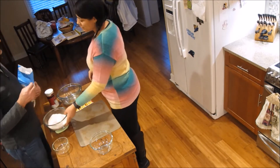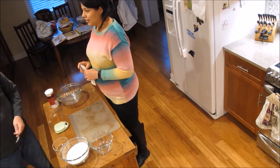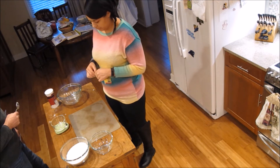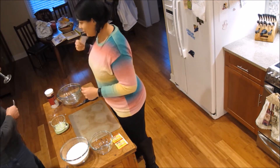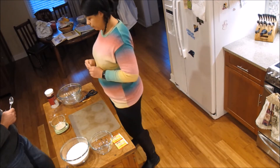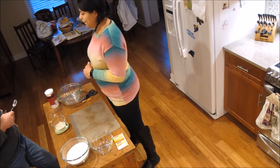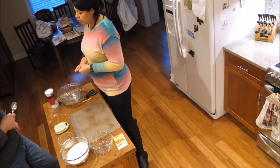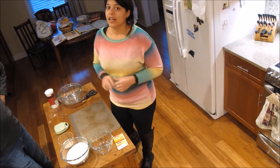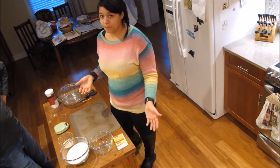Next is the yeast. We want 6.25 grams — interestingly that's basically one whole packet. For the water, we want warm water. To be precise, 105 degrees. He doesn't have a thermometer, but 105 is like a really warm bath. We'll measure it out and mix the yeast with 25 grams of that warm water.